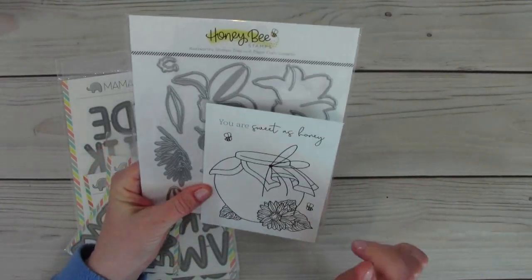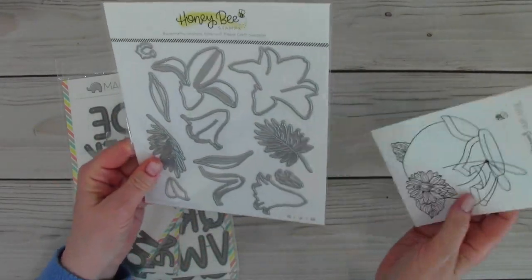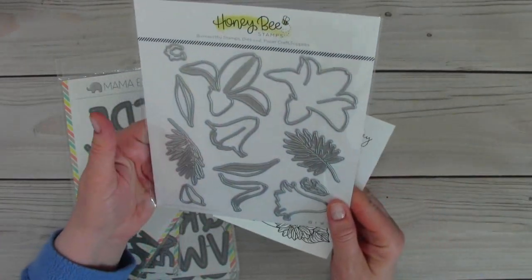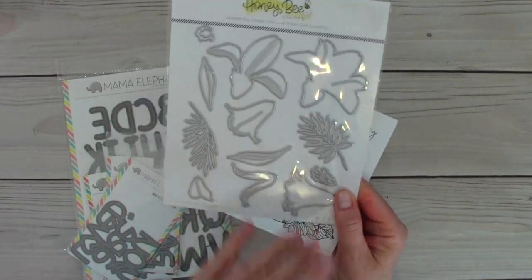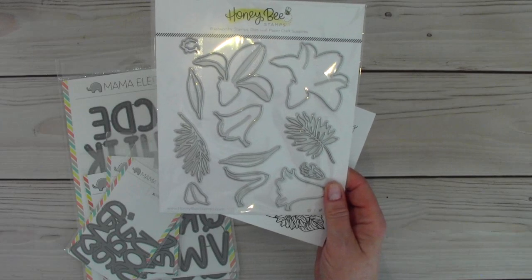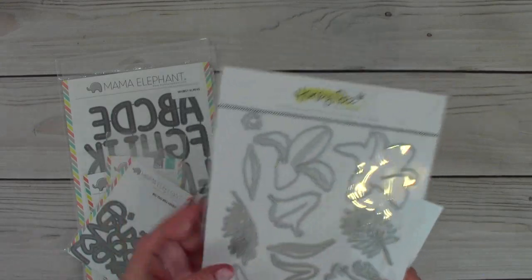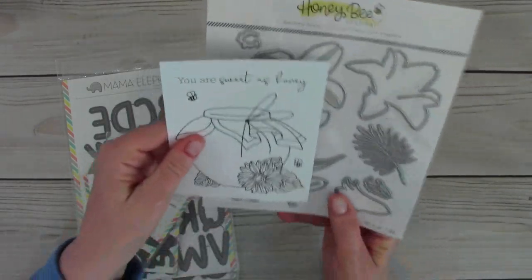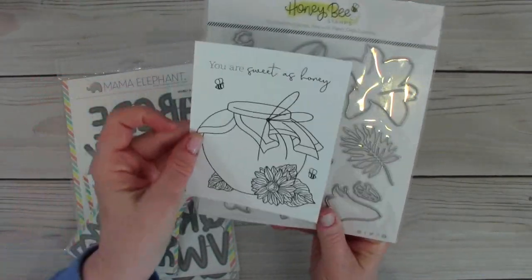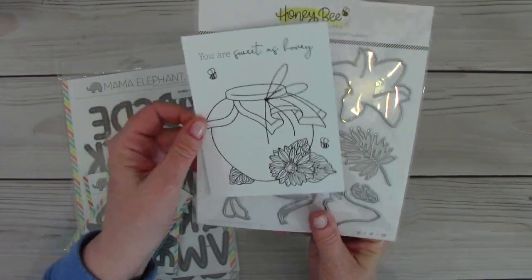So I purchased with my reward points, because they almost expired, over at Honey Bee Stamps this die set called Lovely Layers Easter Lily. And it is really beautiful. They have several examples on their website with this die set. I got that because I think Easter lilies are beautiful and that will make some nice cards for Easter and then throughout the summer. And then they gave me this little thing to color. It says 'You are sweet as honey.'